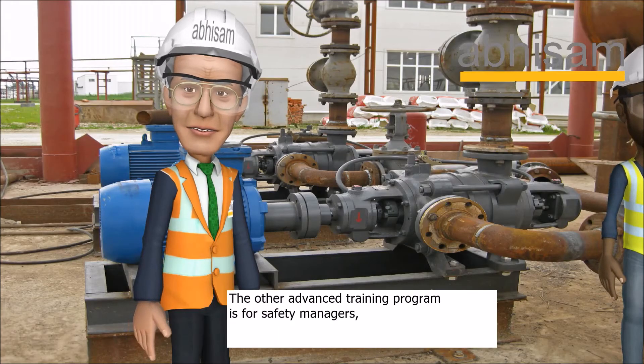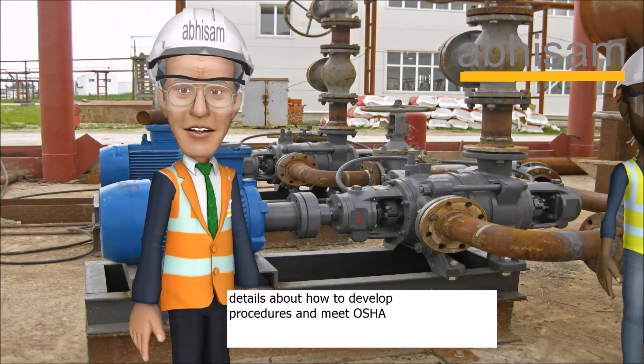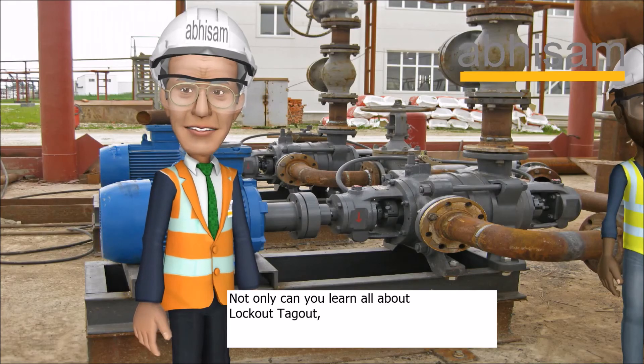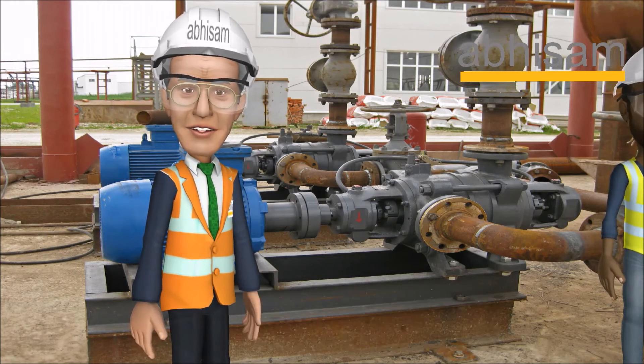The other advanced training program is for safety managers. You need to know this in more detail, including details about how to develop procedures and meet OSHA rules. This is a more detailed training program for supervisors and managers. Not only can you learn all about lockout tagout, but you can also earn a certificate and an electronic badge that shows that you have undergone LOTO training.